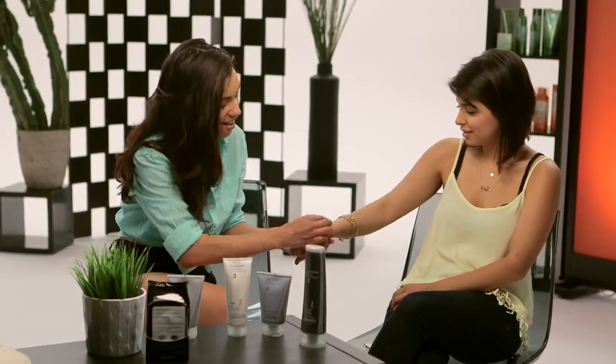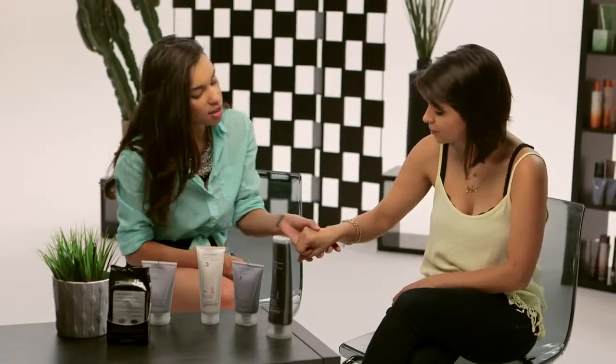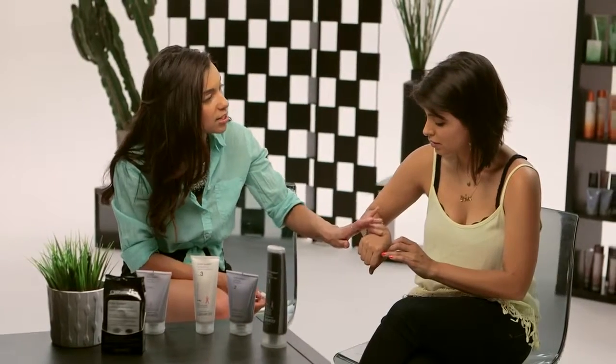So here we go — wipe this off. Feel that. I can see the difference already. A little bit better. Your skin doesn't feel super dry afterwards; it doesn't feel stripped. If anything, to me that feels like it's moisturized, almost like you just put on a moisturizer. So that's step two, the scrub.